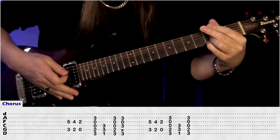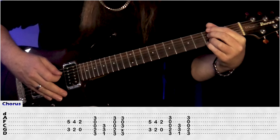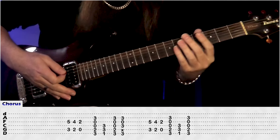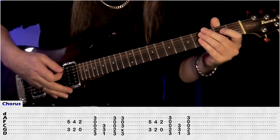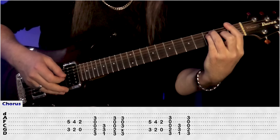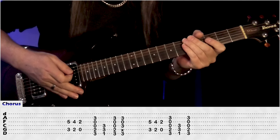Then we go into this G7 — we're going to play 3rd fret on the E, mute the A, 3rd fret on the D, open G, 3rd fret on the B. Then we do the intro again: 3 to 5, 2 to 4, 0 to 2, our G, back to the F, and finish on G, D. And that's our chorus.